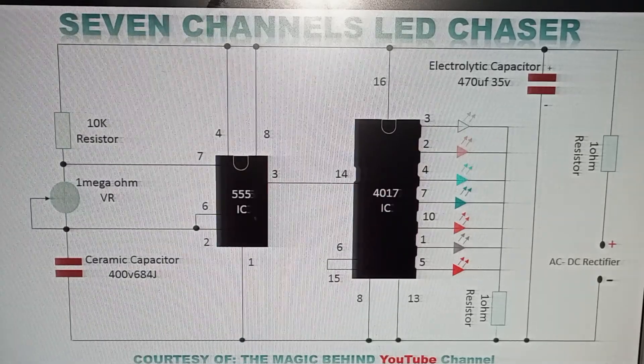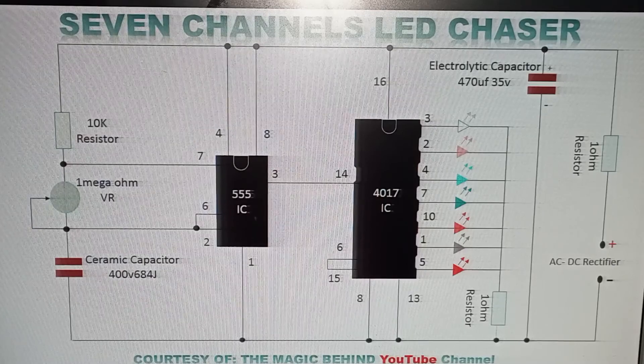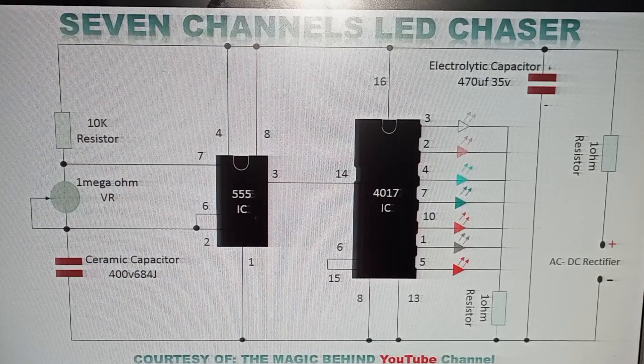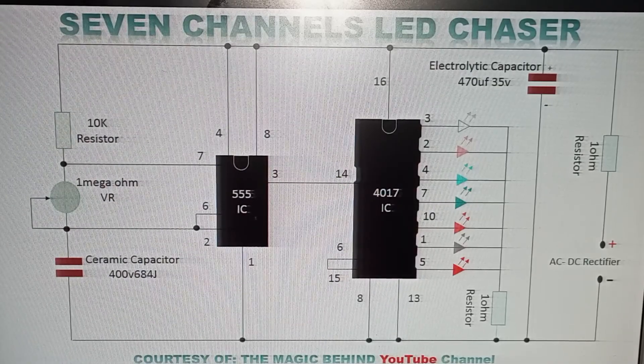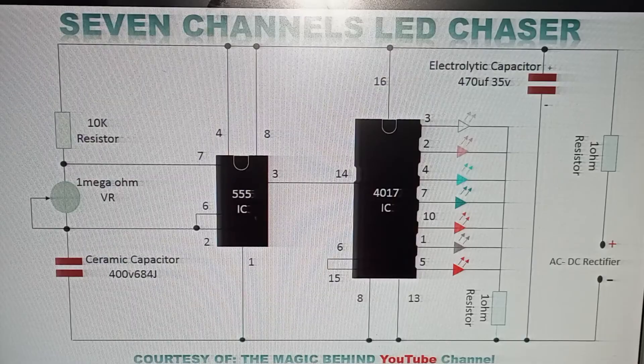Welcome to the magic behind the channel. This is a channel where we show you the magic of electronics. We teach you about electronics components and show you how to use those components to make working circuits. You can make these circuits either for school projects, for fun, or even for business.